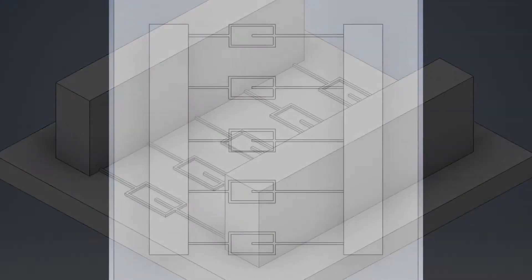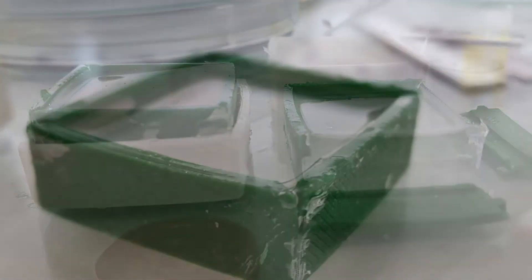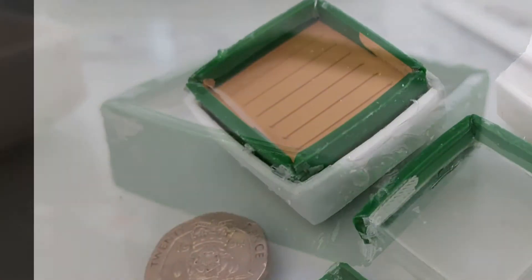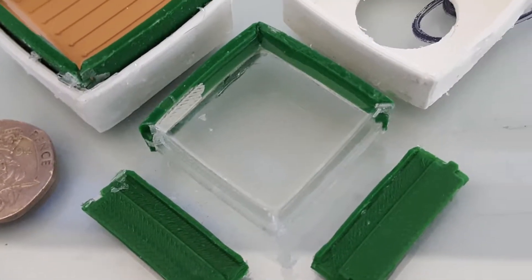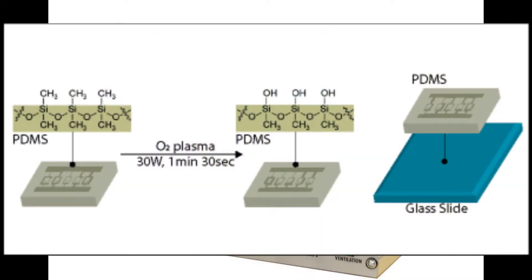Once PDMS has been cast into a 3D printed mold and fully cured, plasma cleaning is required to bond it to glass. Plasma cleaning can be used as a surface coating process with process gases. The cleaner is set up with an oxygen gas which oxidizes the surface of the PDMS, creating silicon hydroxide bonds by replacing the hydroxyl groups on embedded polymers.